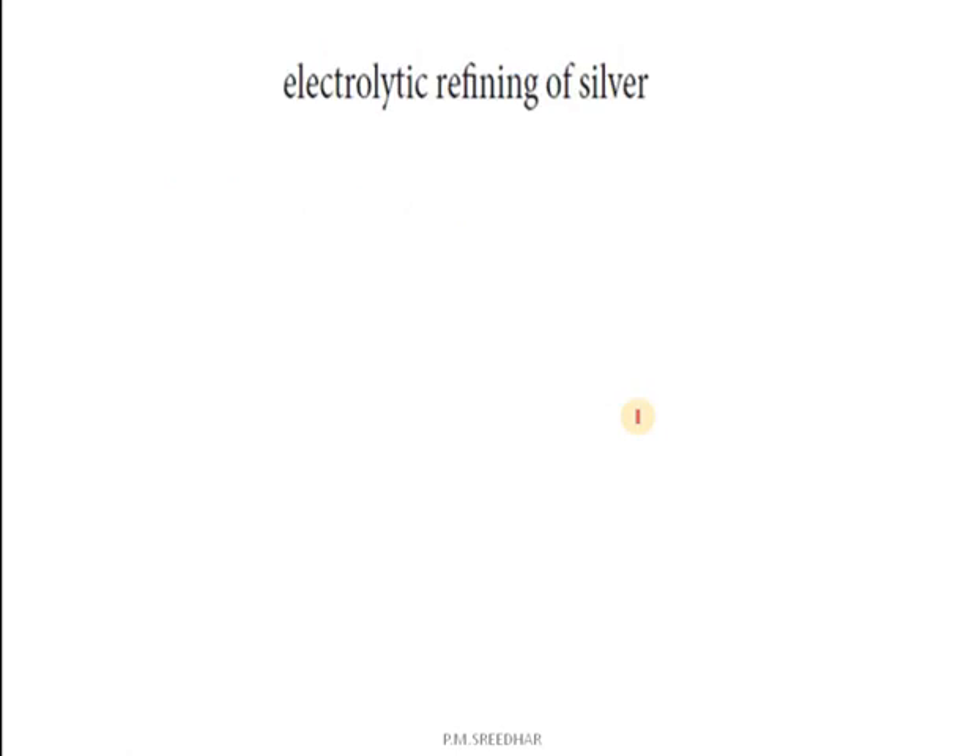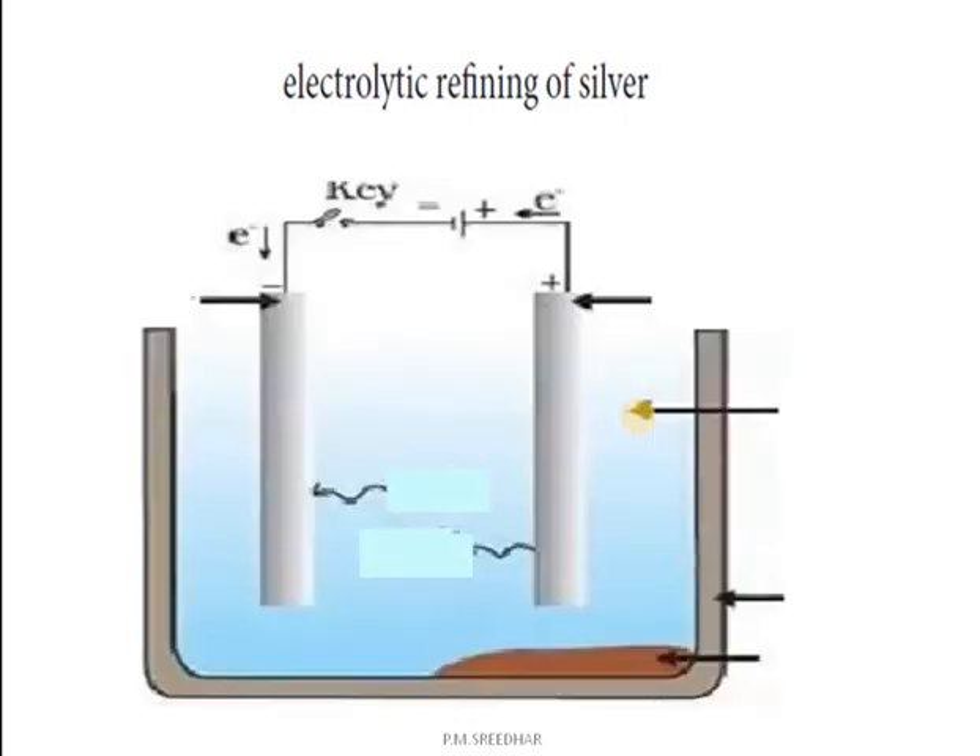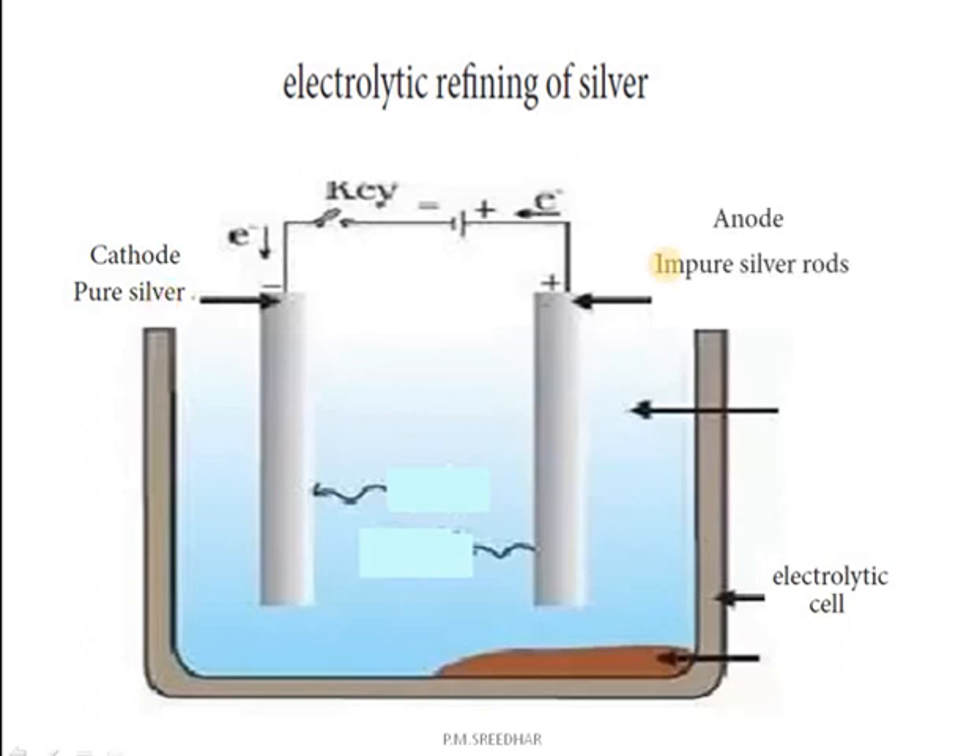The electrolytic process of refining can be understood by taking an example: electrolytic refining of silver. You see the figure. This is the electrolytic cell, where the electrolysis process takes place. The cathode is made up of a pure silver plate, and the anode is an impure silver rod. The anode carries a positive charge and the cathode carries a negative charge.